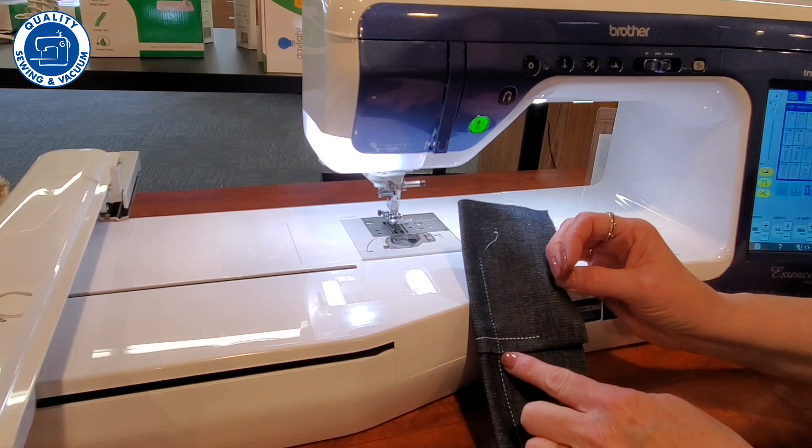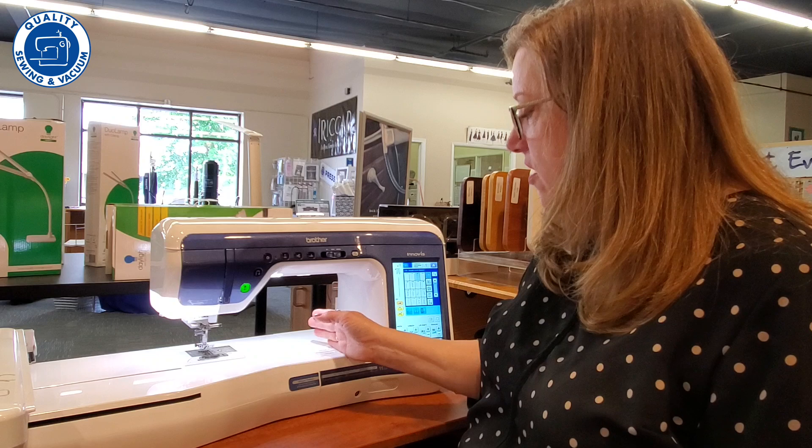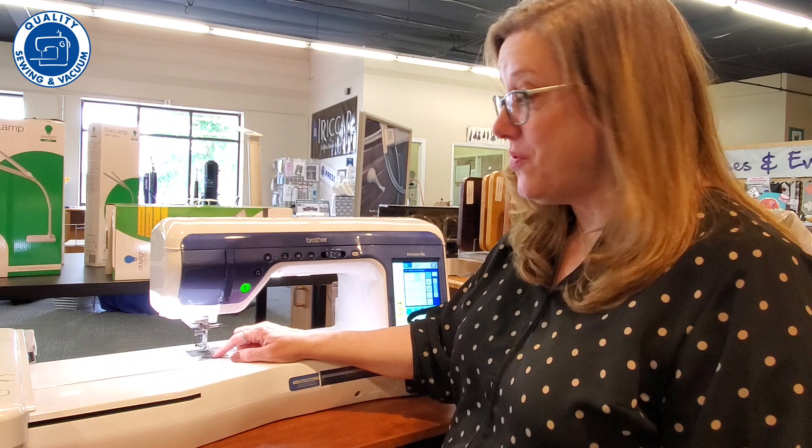Not only is this a wonderful sewing machine, it has 11 inches from the needle to the inside of the arm, five and a half inches in height, and about three inches right around the needle, so you're able to get in here and get your needle changed pretty easily. It has a drop-in bobbin and you can see how much thread is left, and the machine will also tell you when you're running low, which is very convenient.